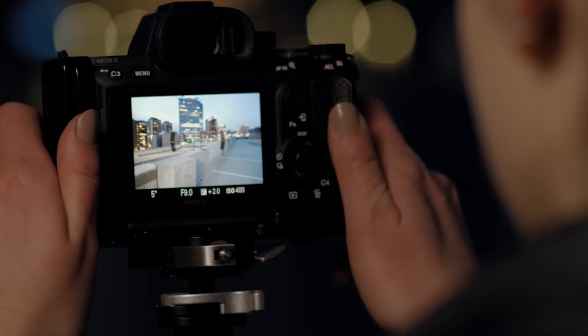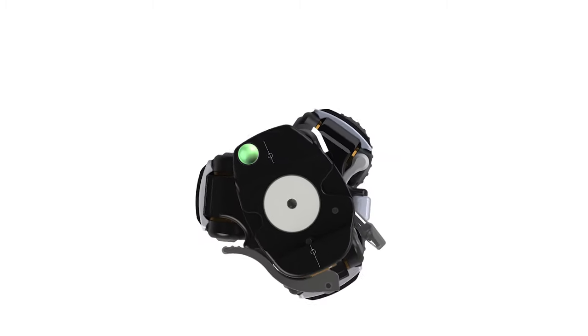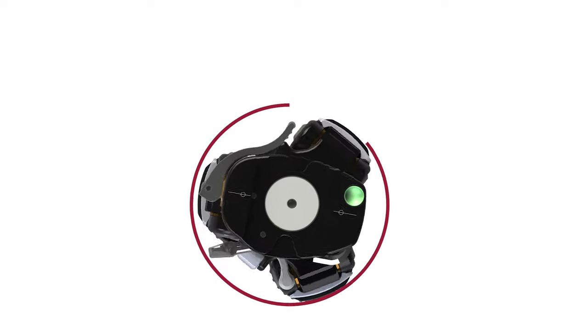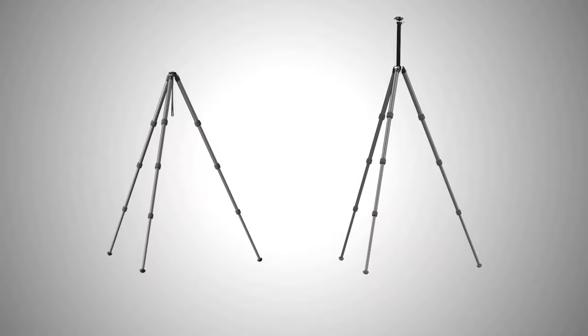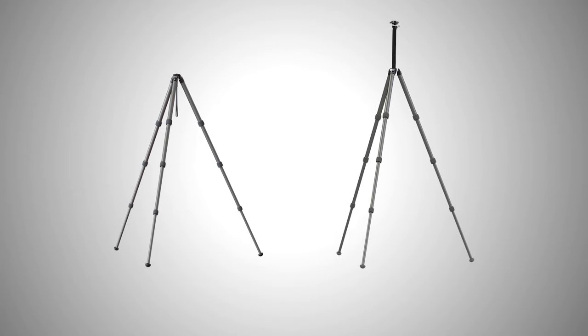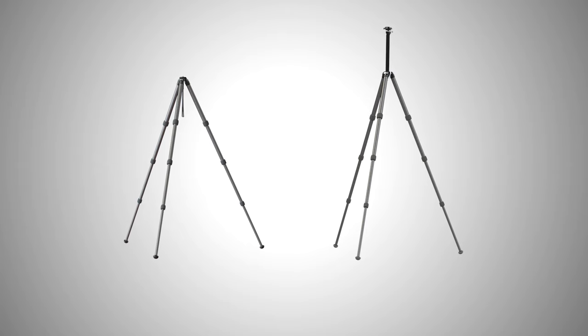We came up with a term called the 'circle of depth,' which we used throughout our internal development process to ensure that the ball head mechanism fit within this defined envelope. We set the TFC 14 as our goal because it's the smallest tripod we currently offer, and we didn't want the Ascend to be any larger than that.